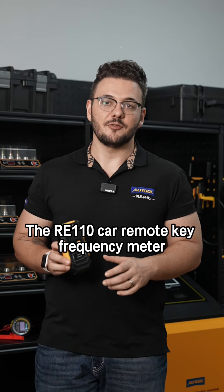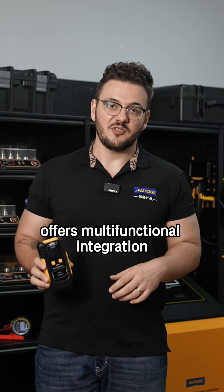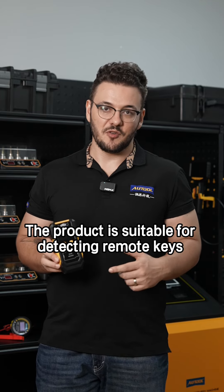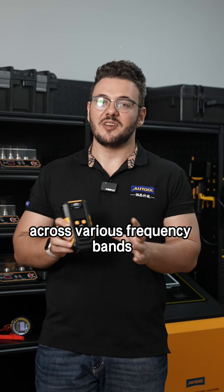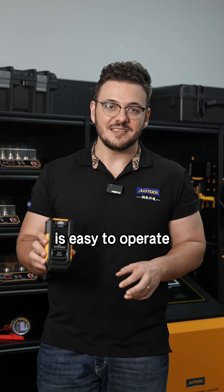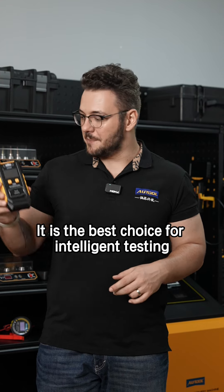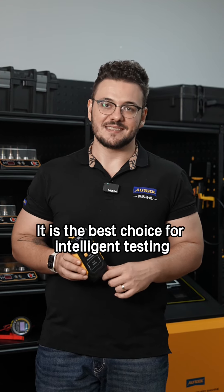The RE110 car remote key frequency meter offers multifunctional integration and precise reliability. The product is suitable for detecting remote keys across various frequency bands, it's easy to operate and provides long-lasting operation time. It is the best choice for intelligent testing.